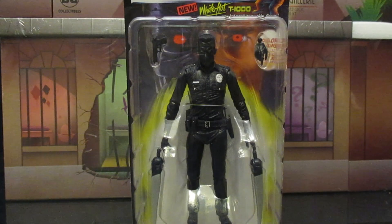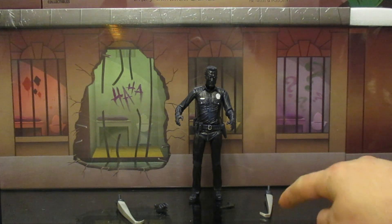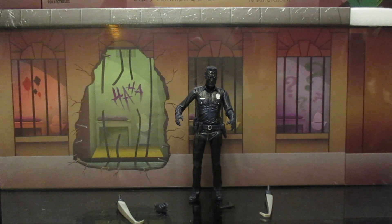Let's open this guy up and see how awesome he is. Here's the figure out of the package in its entirety, with all the accessories laid out. He comes with a combined total of five hands — three regular hands and two with his sort of metal blade accessories. He also comes with a pistol, pretty similar to the other T-1000s. No new sculpting, no new parts, but still pretty cool.